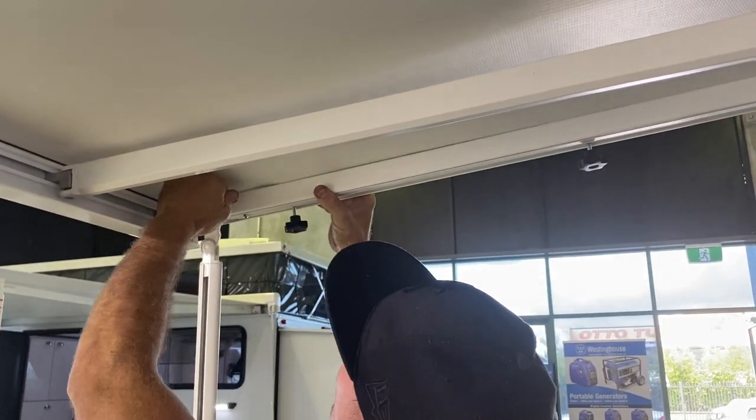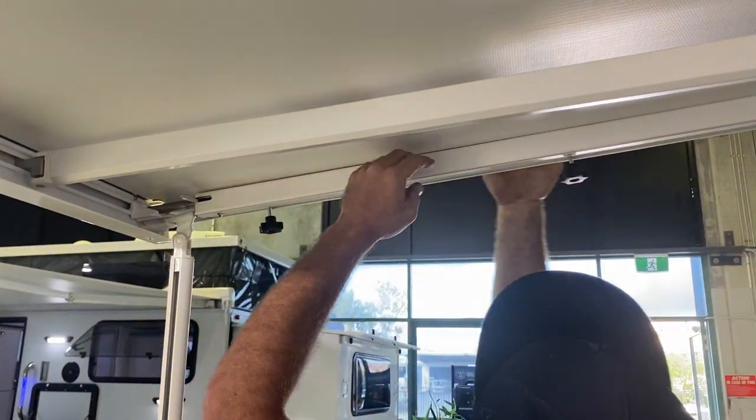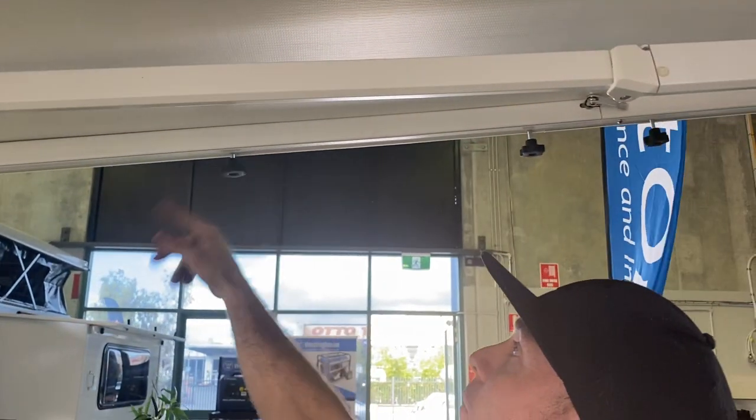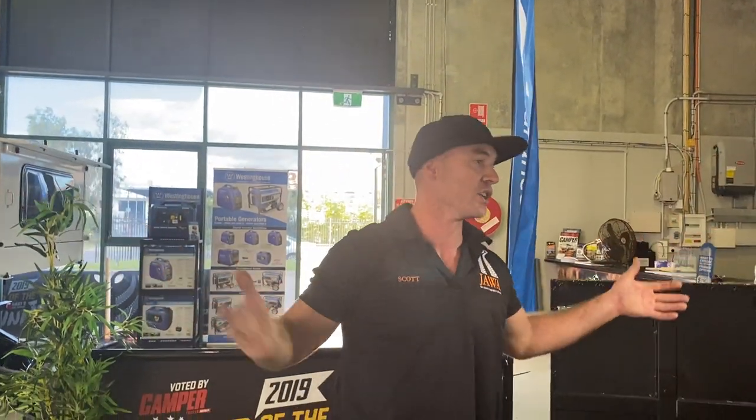Pull your lever back up and over the top — it locks in over the bolt. Lock it all up and you're ready to put your sail track in and your shade, your wall, the wall kit — whatever you like.